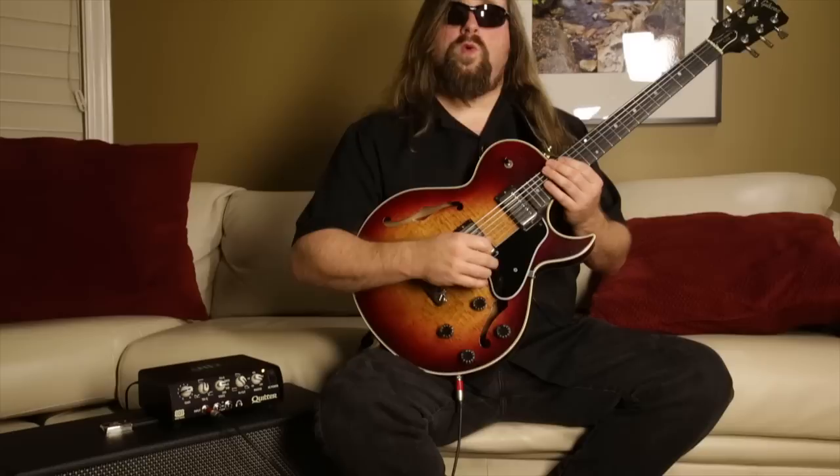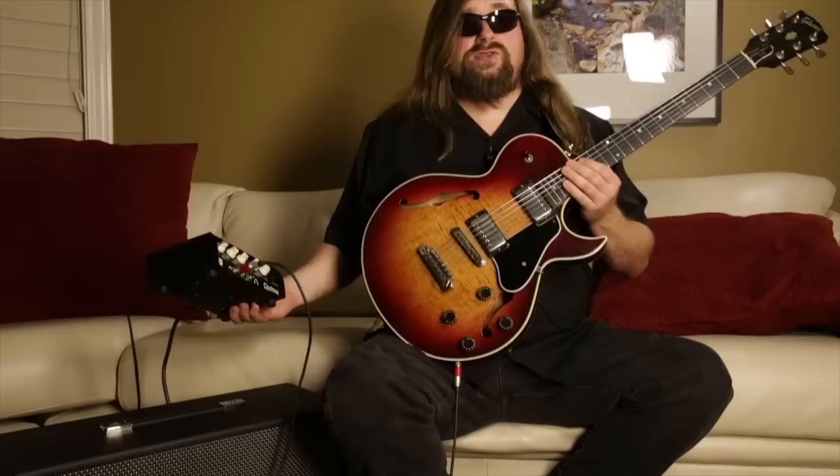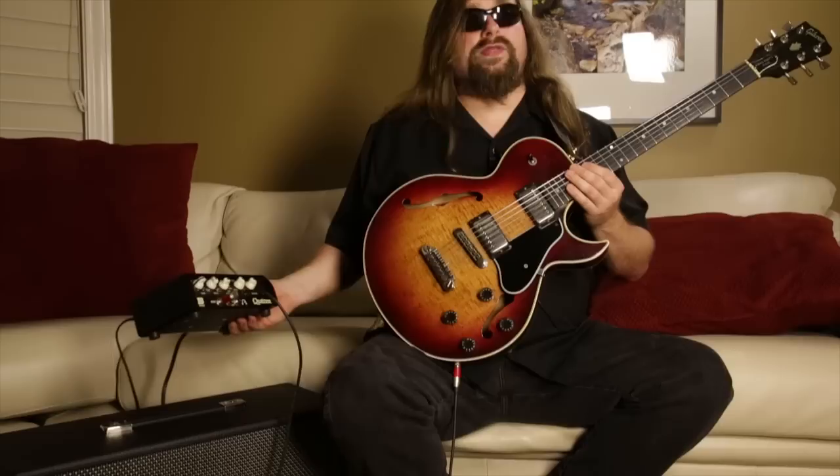Hello, my name is Jay Roberts and I'm here today demonstrating the new Quilter Mini Head 101. I've been playing it now for about 10 minutes and I'm really starting to fall in love with the tone. It's about 5 pounds and I think it's 100 watts here on the jazz setting that I'm using. I'm just going to play a bit and see what you think.